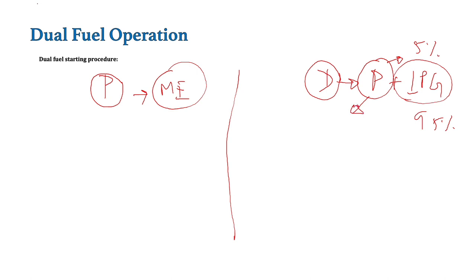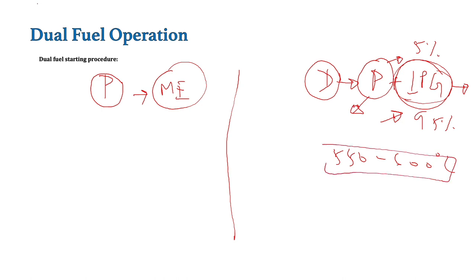The question is: why do these engines require pilot fuel? Why can't they use only LPG? The answer is that LPG has a high auto-ignition temperature — around 550 to 600 degrees Celsius or even more, since this LPG is not 99.9% pure. Its auto-ignition temperature will also vary but it is very high. So it cannot ignite in the combustion chamber automatically because the compression temperature is not that high. For that purpose, a small amount of pilot fuel is injected so that the LPG injected in the combustion chamber can be ignited.